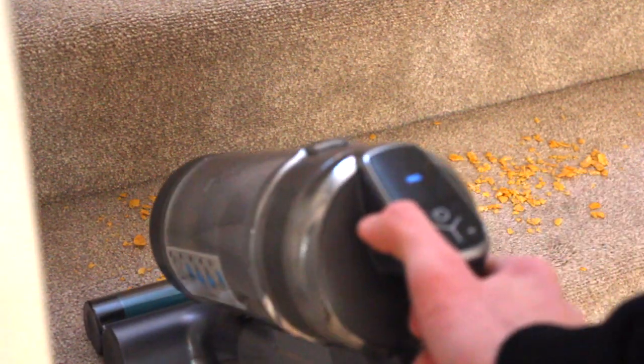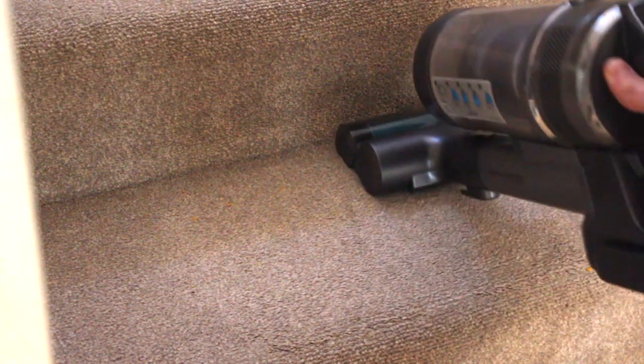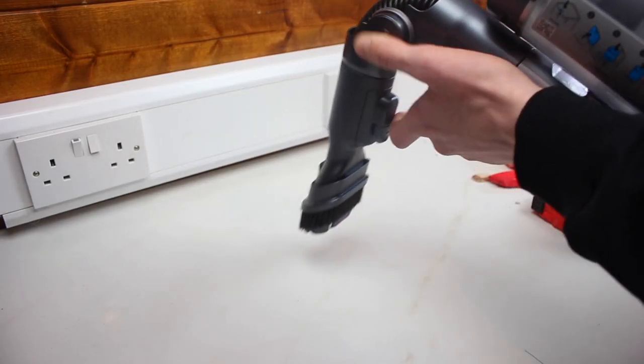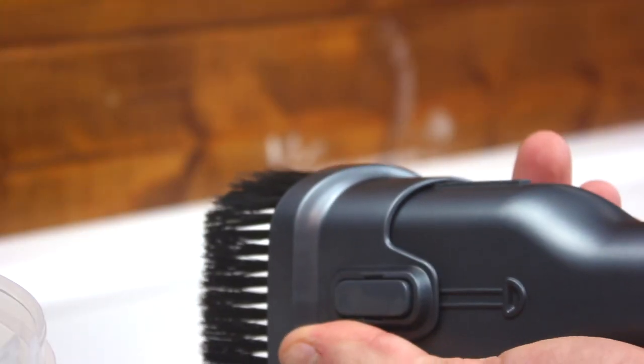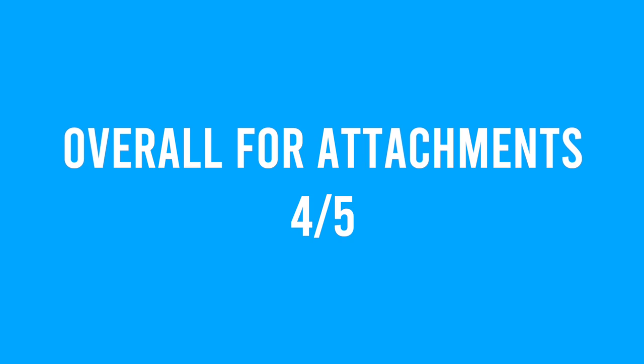The machine comes with a really decent attachment set — definitely one of our favourite factors about the machine. It has a great pet-powered turbo tool which we used on the stairs; it can skip a little bit as you pull it back, but when you increase the suction to maximum mode it tends to clamp down and do a really good job. The flexi dusting and combination tool was great for cleaning flour and dust off skirting boards and getting up high on picture rails. It also comes with a nice extendable crevice tool for getting into all those nooks and crannies.